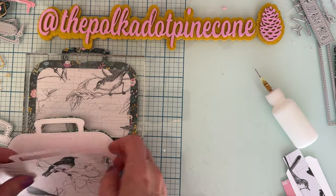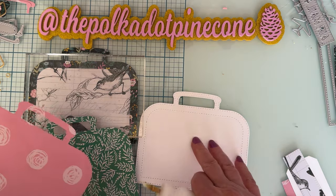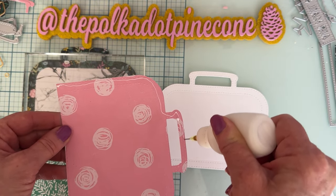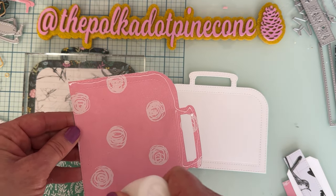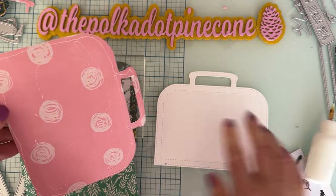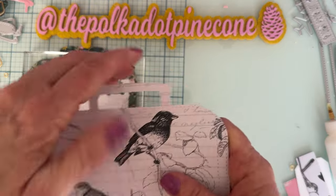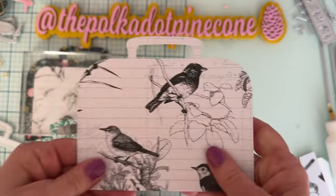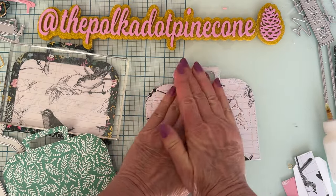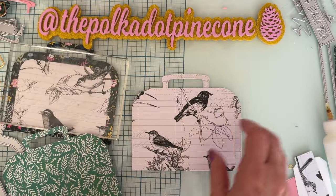Now we're going to do the exact same thing for the back cover. I take my 110-pound cardstock and the patterned paper I've cut for the top. This is a good time to use any of your thinner patterned papers — you won't even know it's thin once you've backed it with 110-pound cardstock.